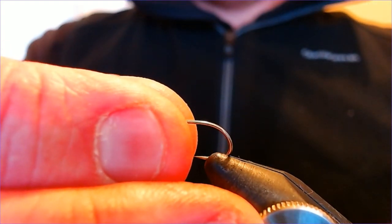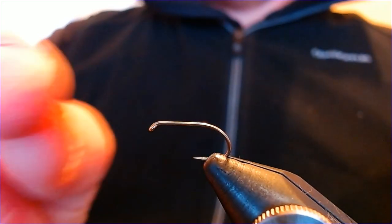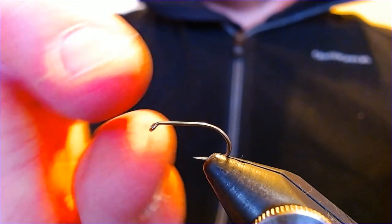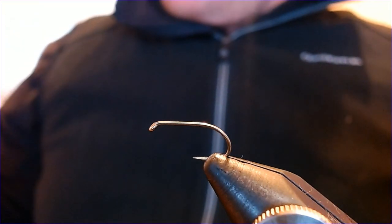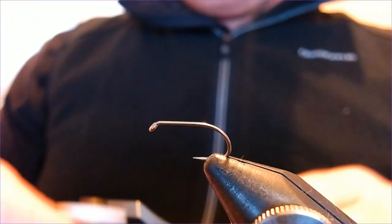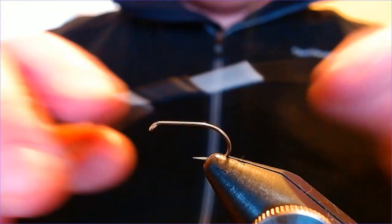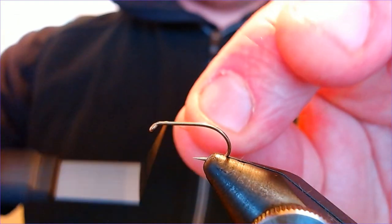The hook is a size 8 B160 — a nice big hook with a lovely big wide gape. That offsets the post we're going to have at the top, so if it turns when the fish tries to engulf it, you still get a nice hook set. The thread for this is UTC olive in 70 — I like to use UTC for just about everything. I'll start at the head and just catch ourselves in.